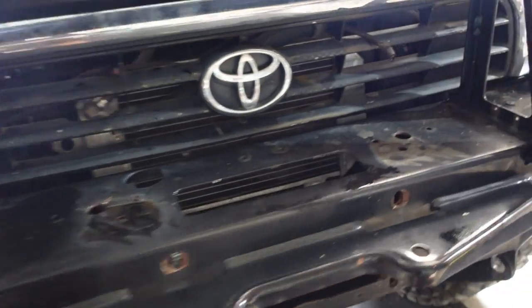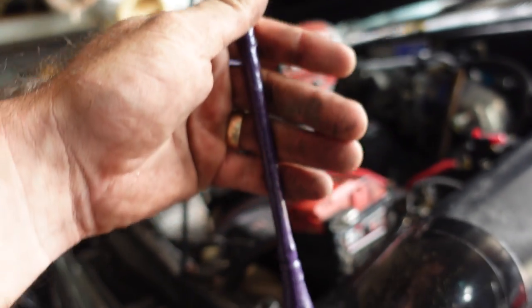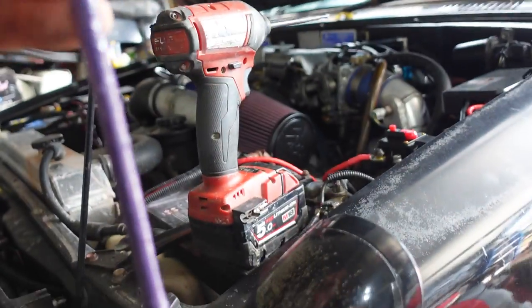That took way too long but I got those out. That pink grille's gone. We do have this purple antenna to deal with, but I reckon a coat of black spray paint - it literally looks like it's just been dunked in paint. My goodness.